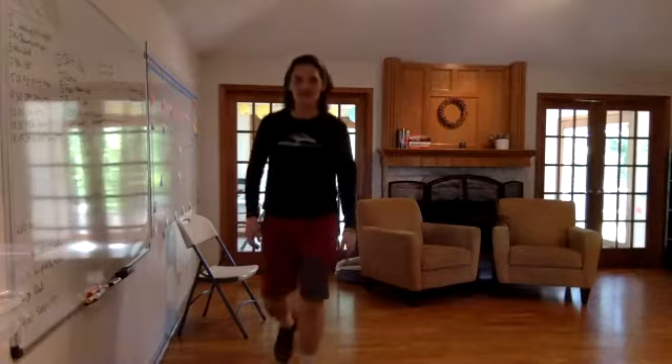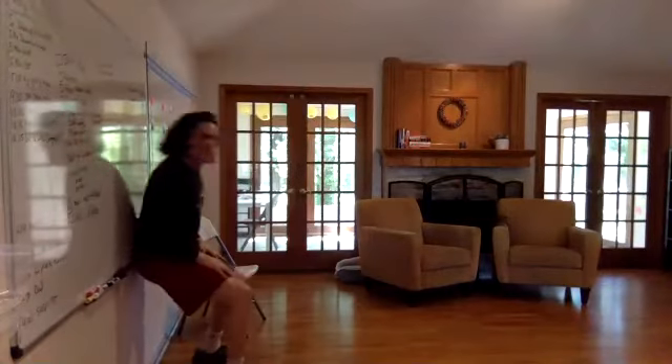Next exercise: wall squat. Three, two, one. Go!